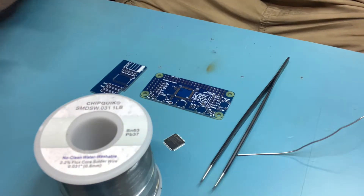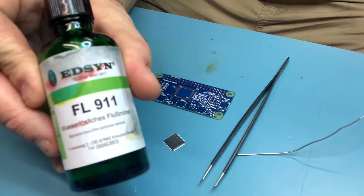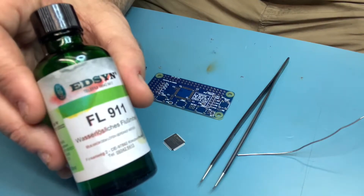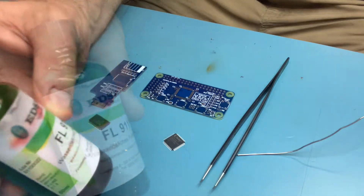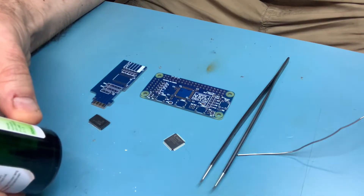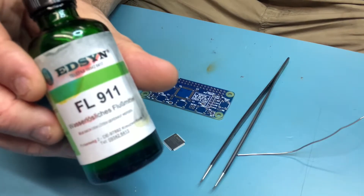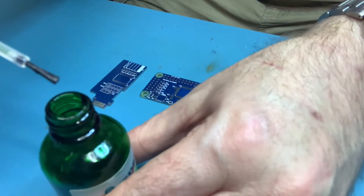The other really important thing is flux — I use this from Edson, it's absolutely fantastic and compatible with the Chipquik solder. Finding a flux that works with your solder does take a bit of experimenting. I tried using this with some cheap rosin-core non-water-soluble solder and it wasn't a good combination at all. The Edson FL-911 is really good quality stuff, highly recommend it. It comes with a built-in applicator, very easy to apply.